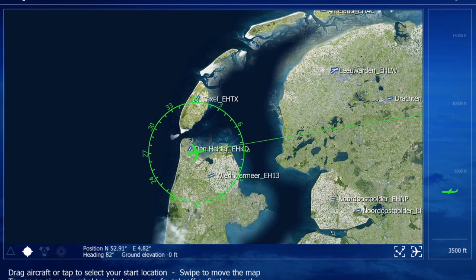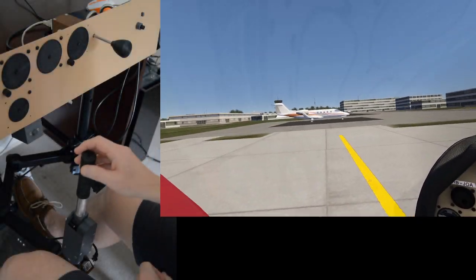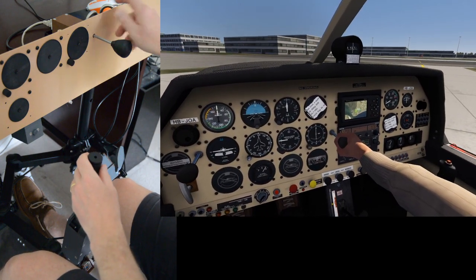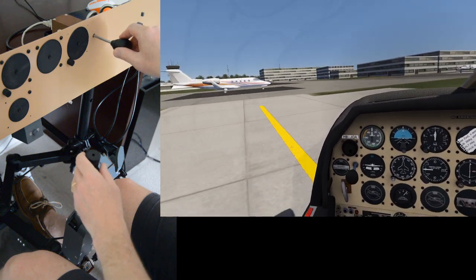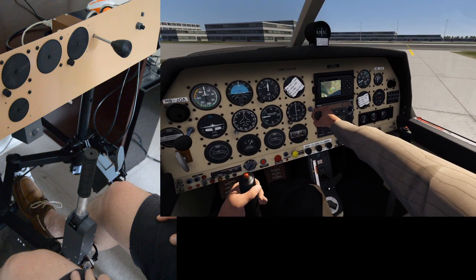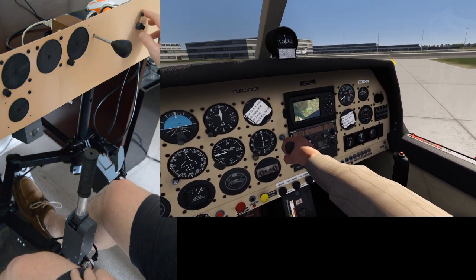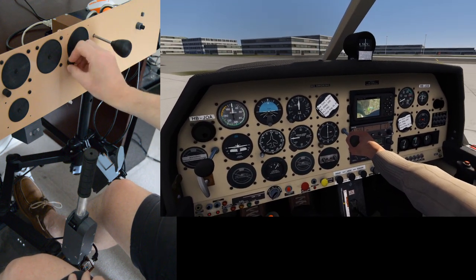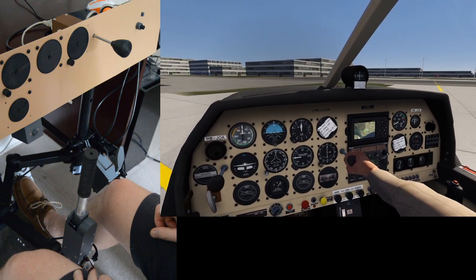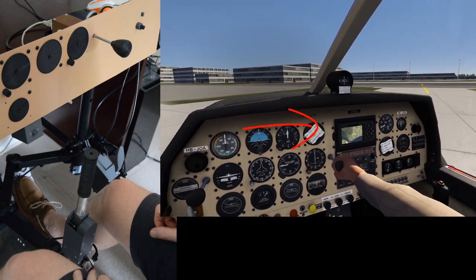Let us set ourselves on the apron. I'll just run you through what we have here. We've got our flight stick, throttle, throttle knob. You can see we're not going forward because we've got the wheel brakes on. We have the VOR over here and frequency shift, and then over here we've got the OBS settings. I've also got my little clip maker device which has allowed me to make a couple of notes about the route I'm going to use.